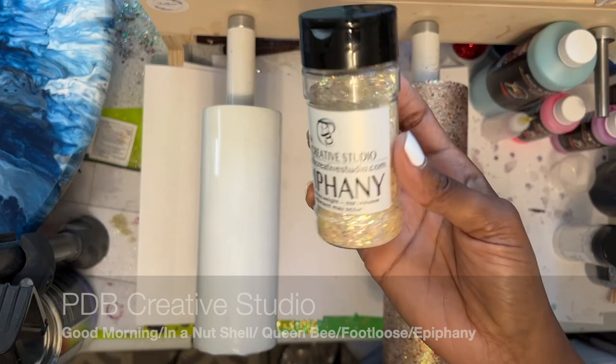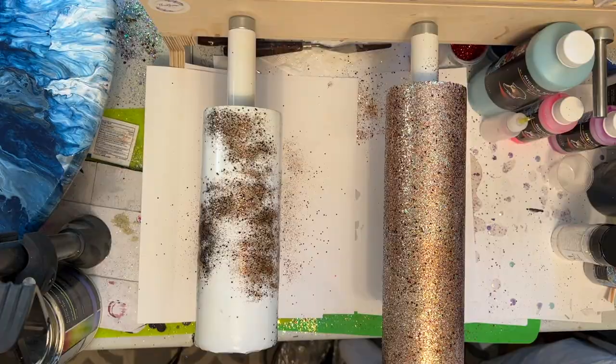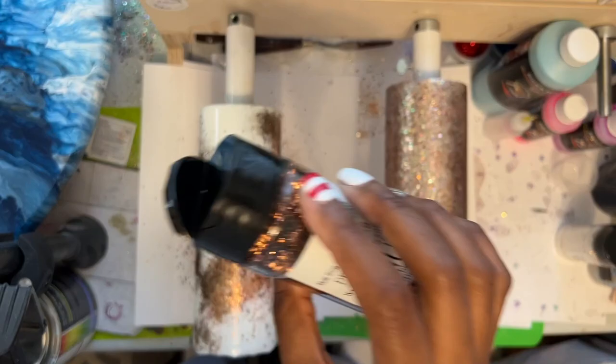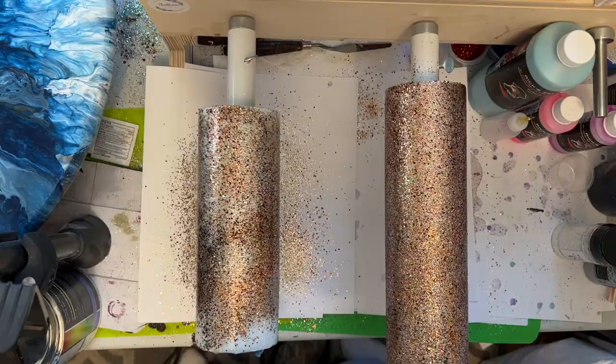Let me apologize to all my summer loving subscribers and Patreon members, but my mind is on fall — fall leaves, crisp cool air, pumpkins, sweatshirts, campfires, hayrides, all the fall things. I am currently obsessed with looking at fall color palettes on Pinterest. Neutral colors are a favorite of mine, and if you look around my house and my wardrobe, you'll find nothing but neutral colors. So to start off my fall designs, I wanted to experiment with neutral colors.